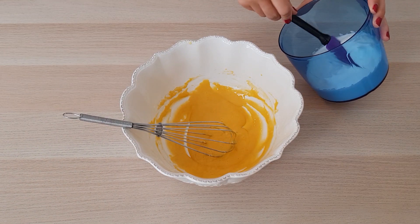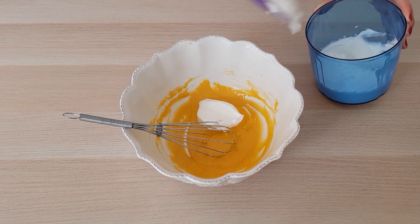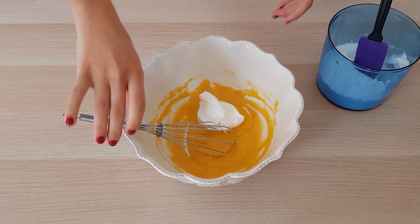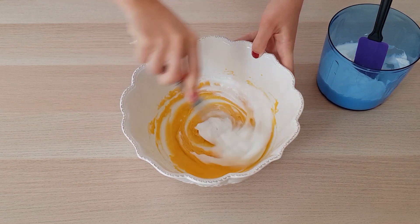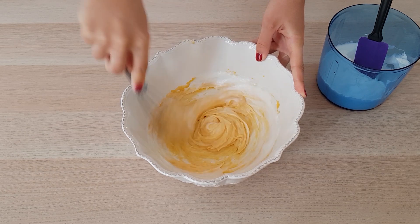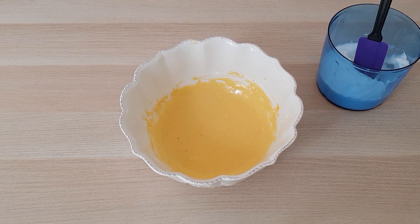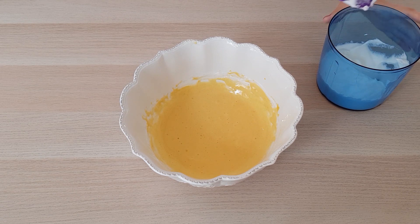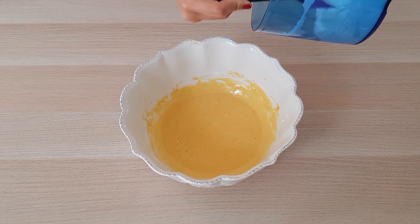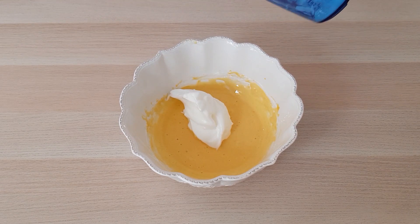L'étape suivante va être d'incorporer un tiers des blancs en neige à mon mélange. Pour cela, j'utilise un fouet. Après, je me sers d'une spatule en silicone pour ajouter tout le reste des blancs. Il faut y aller délicatement pour ne pas les casser.